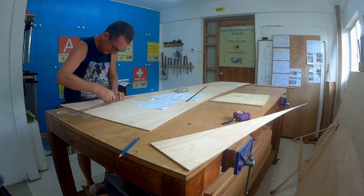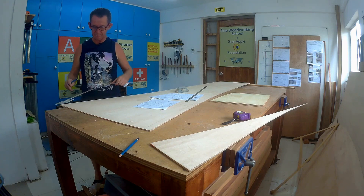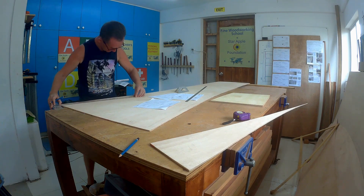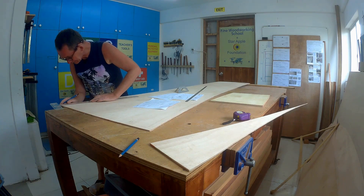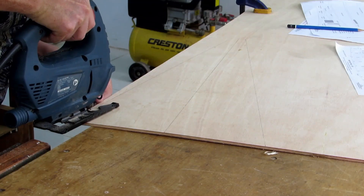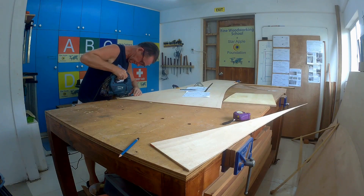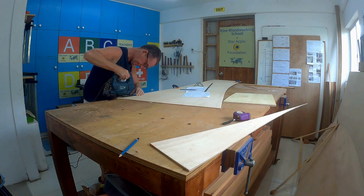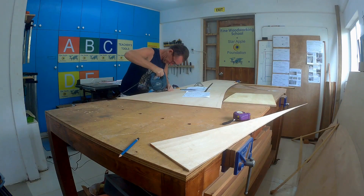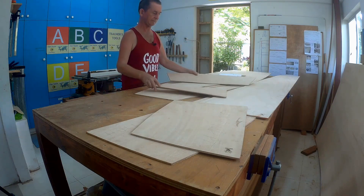You can cut this with a jigsaw or you could use a Japanese saw for cutting. I'll use the jigsaw on this and then I'll clean it up. I've cleaned up these with a little block plane. So I will clean these up now in a few minutes with the block plane.